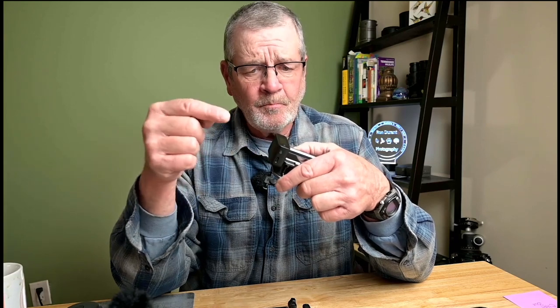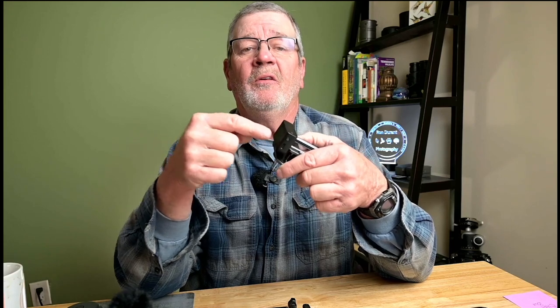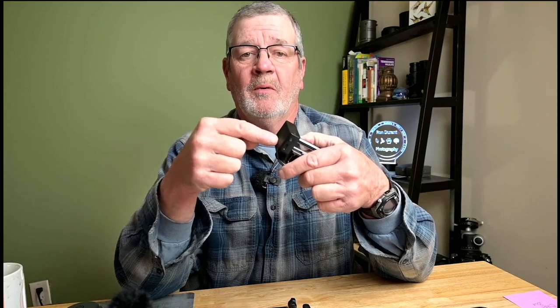The DJI wireless microphone with the USB-C connector does work with this camera without any additional cables. In summary, this is the cage you should get — the SmallRig aluminum cage for the DJI Osmo Action 3. You can purchase it from Amazon or B&H Photo. It's about $39 and it may be on back order, but it's worth the wait. It sure beats the factory plastic cage that came with the camera.